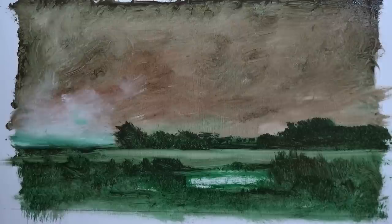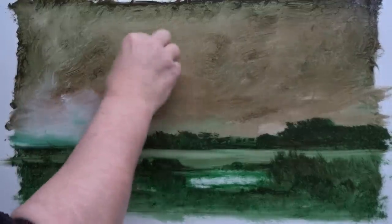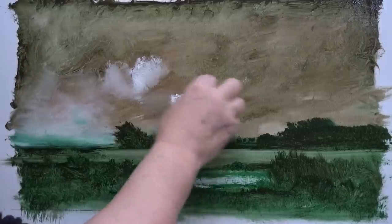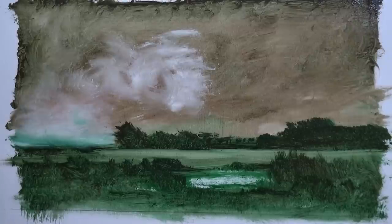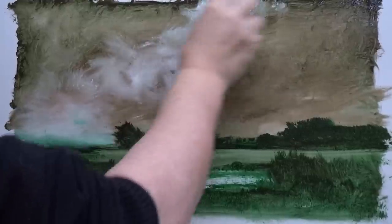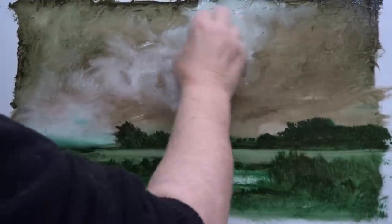The good thing about making a video like this is that I'm chattering away to you, and if it goes wrong you won't see this video — if it goes right, you will. Let's just put a little bit of white up there. You know me — I like interesting skies. So just chuck in a bit of white there.